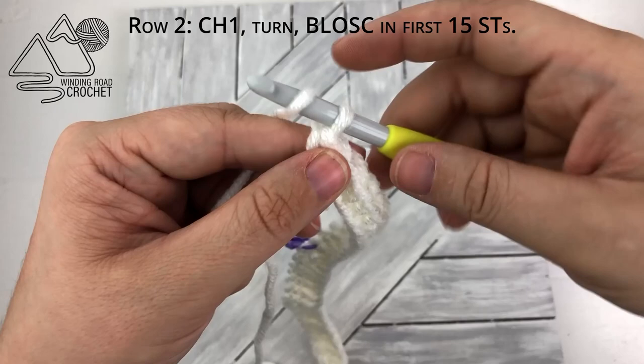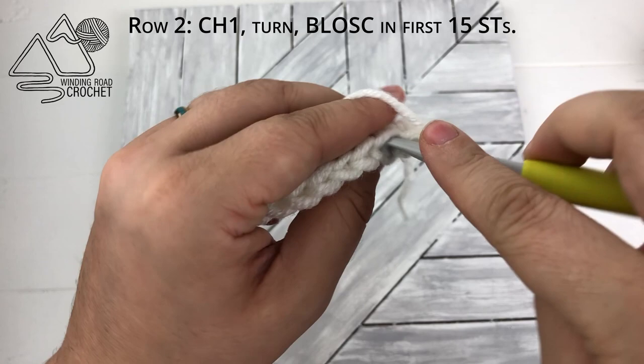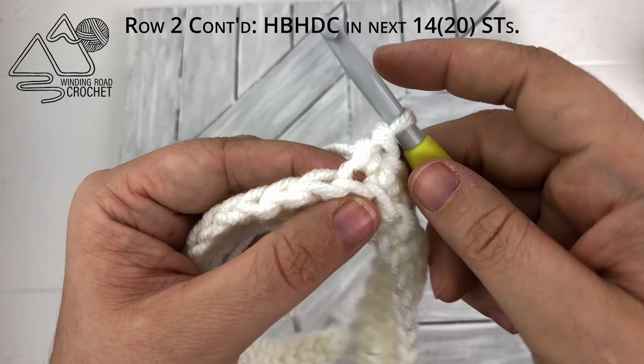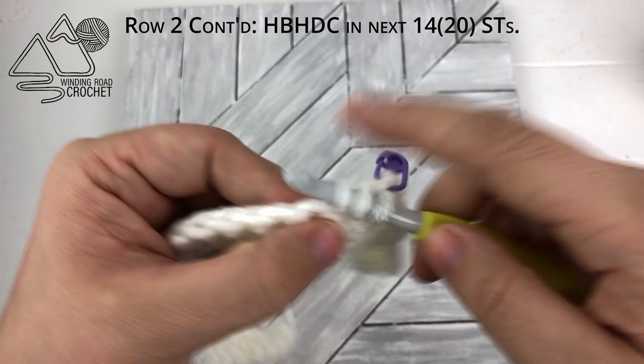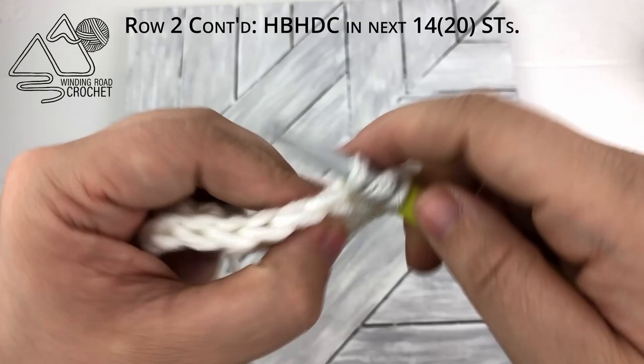Now we're going to start row two by chaining one and turning. This is going to be the first of our repeat rows. We are going to work single crochet into the back loop only of the first 15 stitches. If you put that stitch marker there, you're just going to do this until you reach the stitch marker. After the 15 single crochet and we've reached the stitch marker and moved up our stitch marker, now we are going to do a herringbone half double crochet into the next 14 stitches for the child size and the next 20 stitches for the adult size.